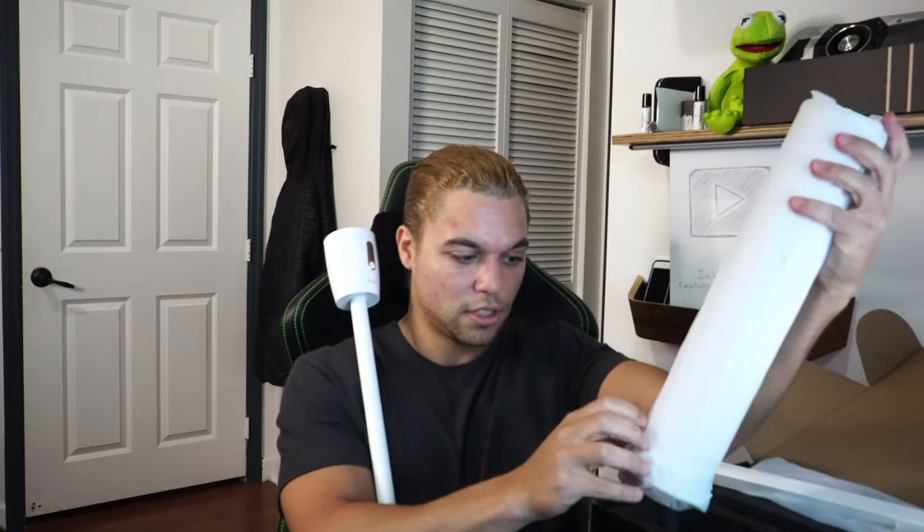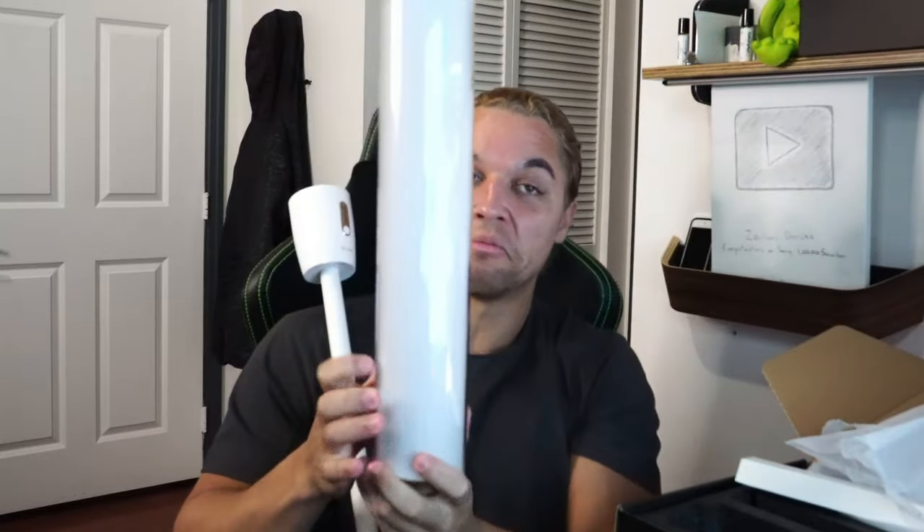I'm assuming that goes there. You see, you don't even need instructions for this — it's that easy, guys. And this is the actual light cylinder lamp. I'm 100% sure it goes right there, if I've ever seen a male-to-female plug. Plug that in.